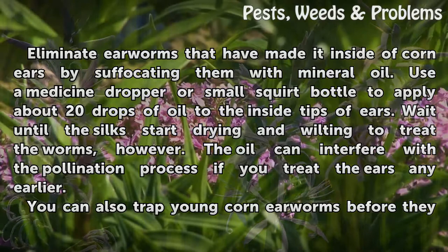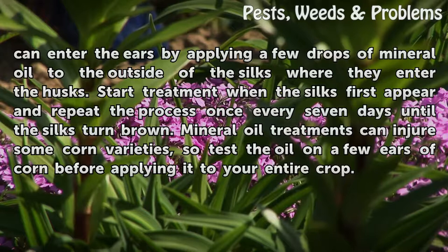You can also trap young corn earworms before they can enter the ears by applying a few drops of mineral oil to the outside of the silks where they enter the husks. Start treatment when the silks first appear and repeat the process once every seven days until the silks turn brown.